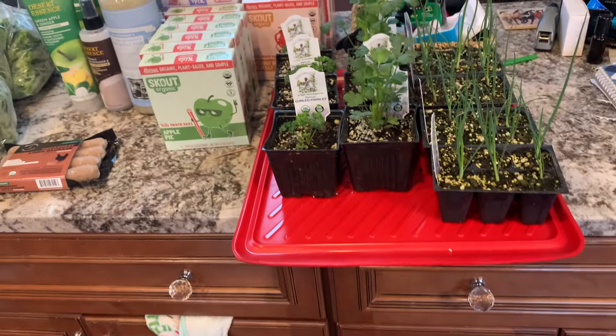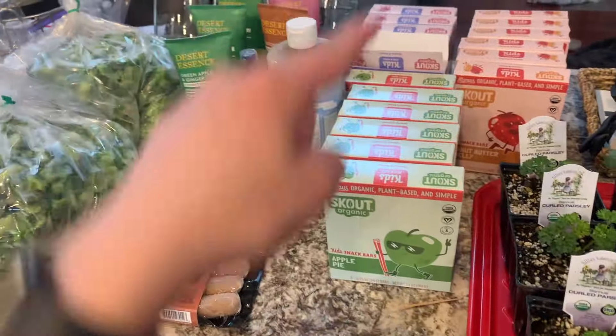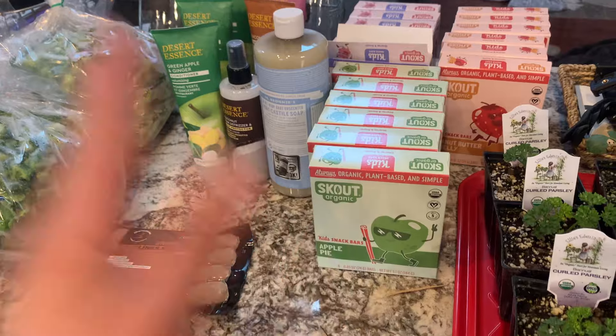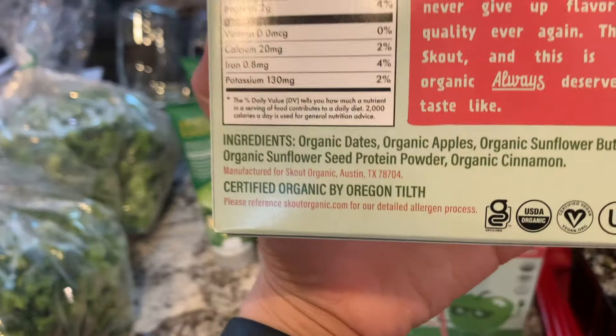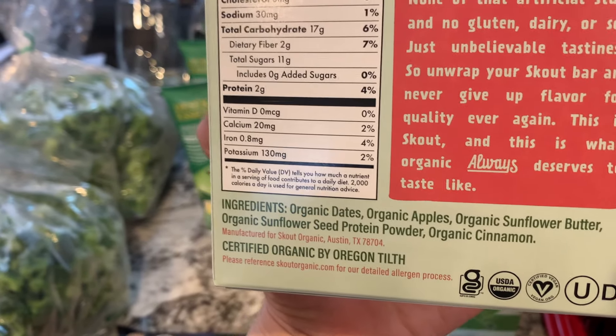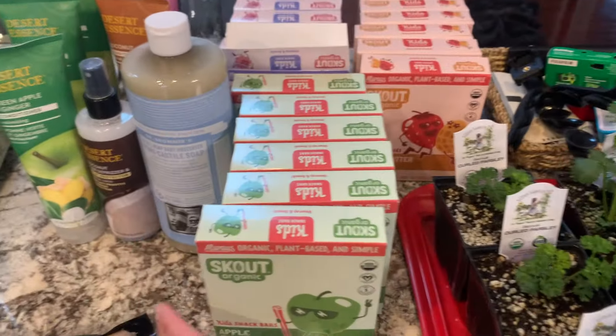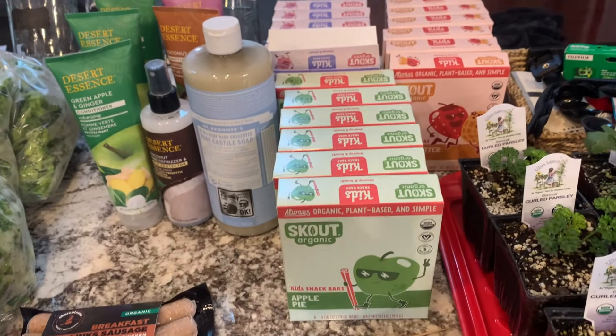We got Scout bars — our kids have been loving these. They have really clean ingredients, so we don't feel bad handing them over. They don't have any added sugar; it's just dates. That's a really great option for when we're on the go or life is really busy.